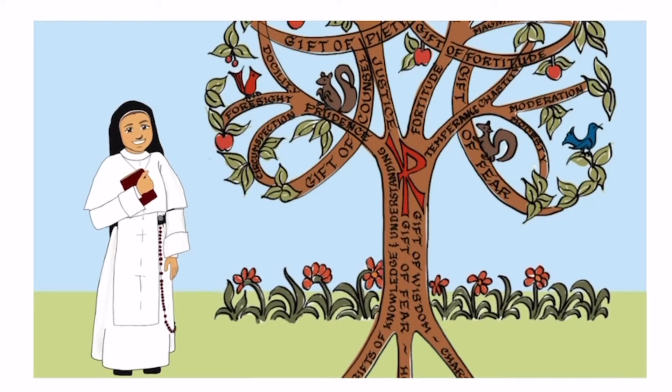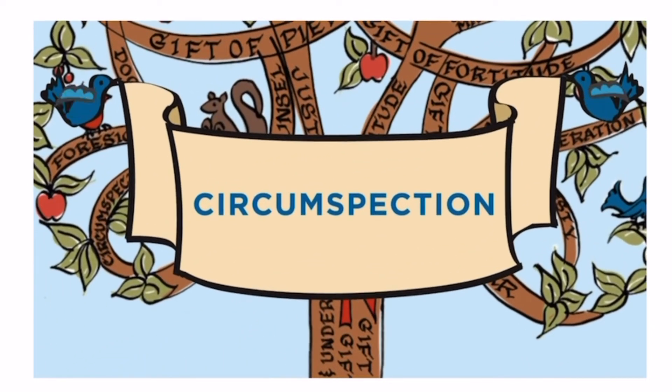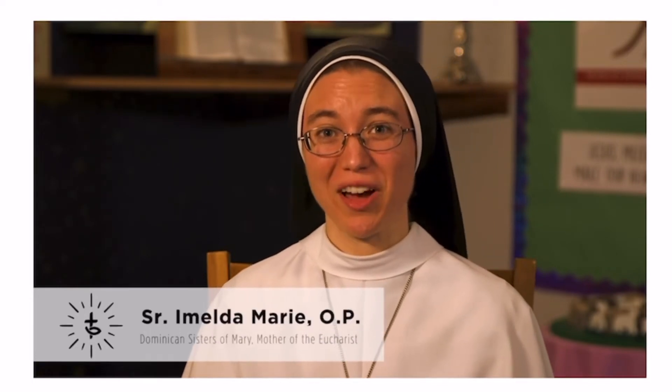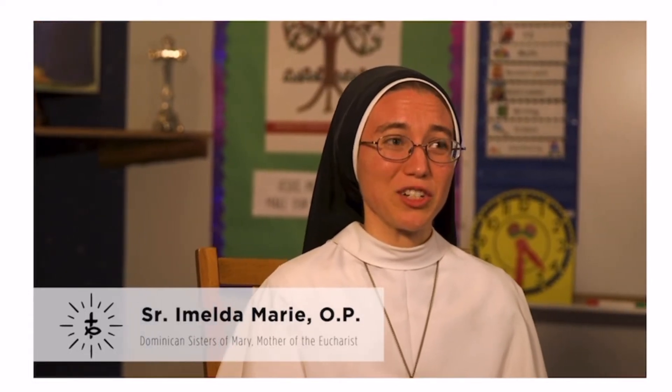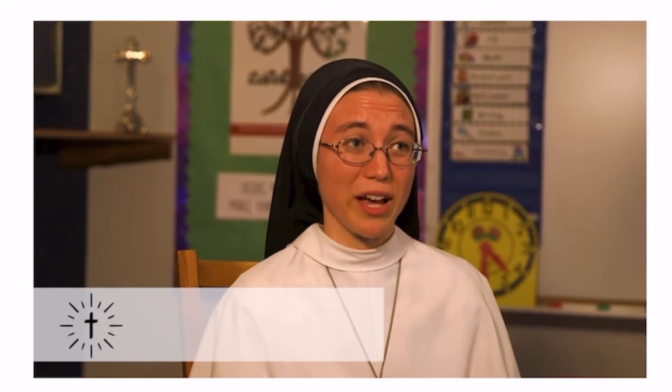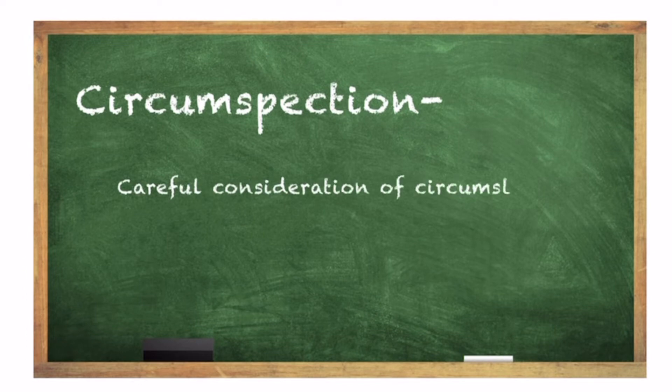From the Learn video: 'Has anyone ever told you that you need to think before acting? Have you ever had to face the consequences of your choices? If so, you will want to hear about today's virtue.' The lesson continues: 'My name is Sister Imelda Marie, and today we're going to be talking about the virtue of circumspection. Circumspection is part of the virtue of prudence, which helps us to know the truth and to see clearly in any situation. Circumspection means careful consideration of circumstances and consequences.'